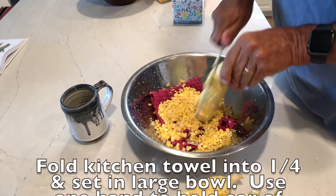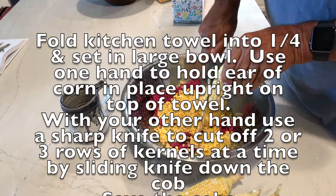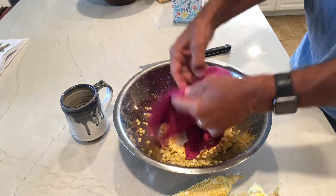Fold the kitchen towel in quarters and set it in a large bowl. Hold the ear of corn in place upright on top of the towel. With your other hand, use a sharp knife to cut two or three rows of kernels at a time by sliding the knife down the cob.